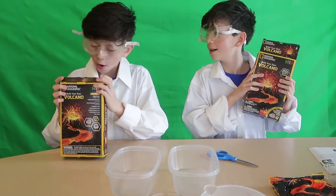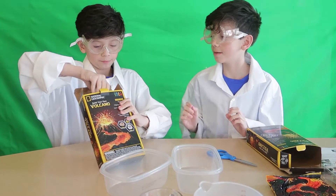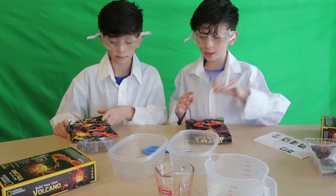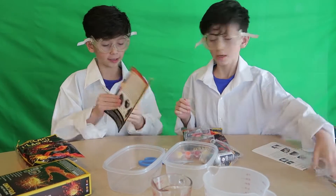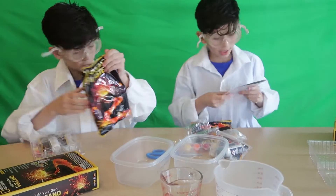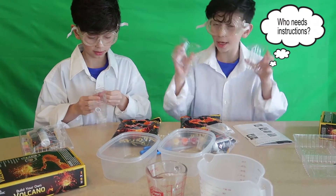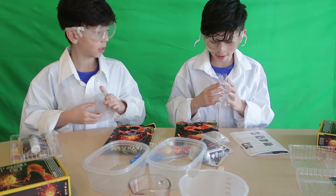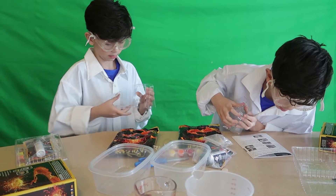My stuff's already out. Why did you start before me? We're supposed to start at the same time. All right, so this is our first time making it, so let's just take the stuff out. Here are the instructions and it says you should have two of these and you want to stick them together. Connect the two halves of the volcano mold.